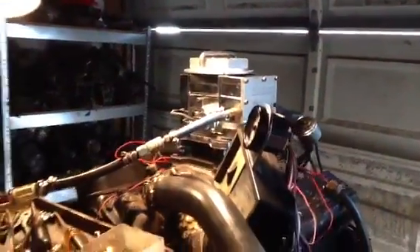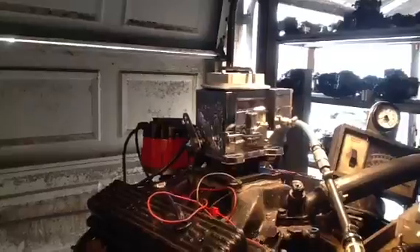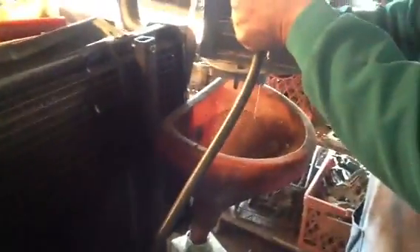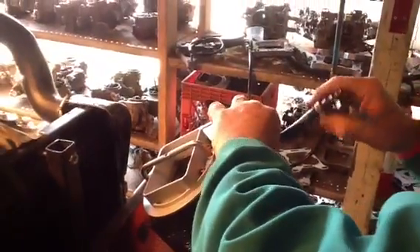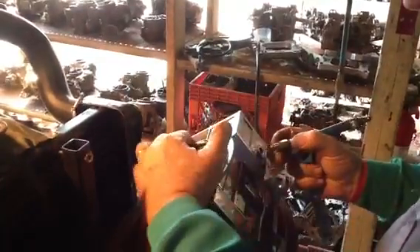One thing you'll find out about these Predators — they've got a fuel trap system in them. You can almost run this thing upside down because the fuel won't come out. To get the fuel out when we get done with them, we have to take the line off and pull the fuel line off to dump it out. That is why the guys like them — they've got a trap.